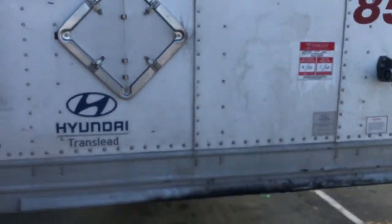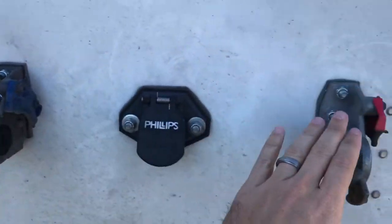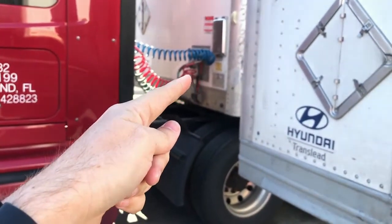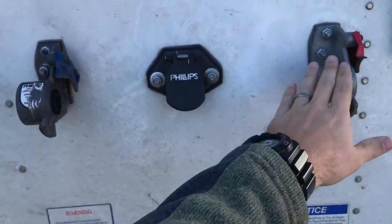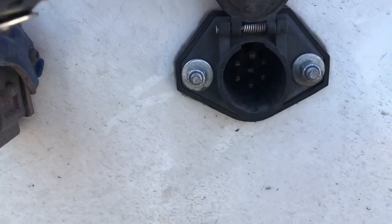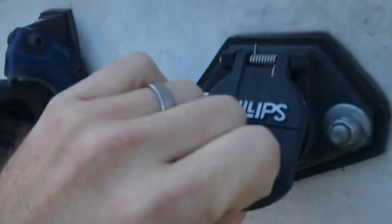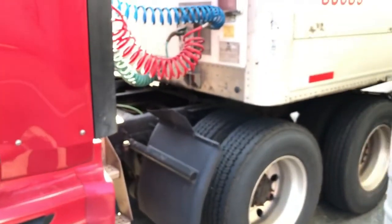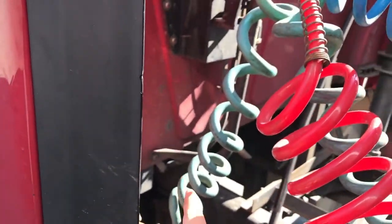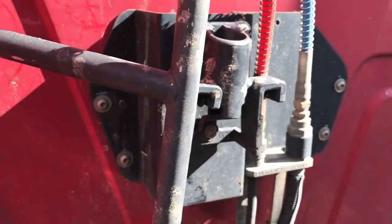This is the headboard or bulkhead of the trailer, and this is where your airlines hook up. There are several different styles - mine is different, I'll show you that in a minute. This is a very simple one, straight to it right here. Your service line and your emergency line go here, and then this flips up - this is where your electrical goes. On all of these there's a little stopper. The lines hook up to the truck here on top.